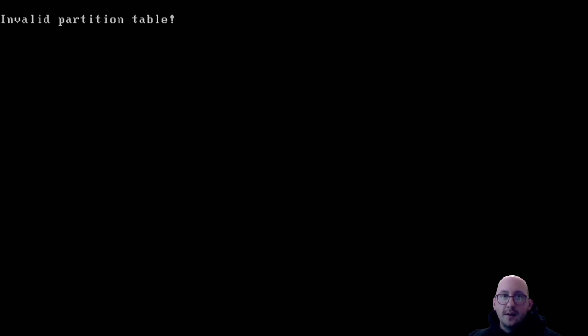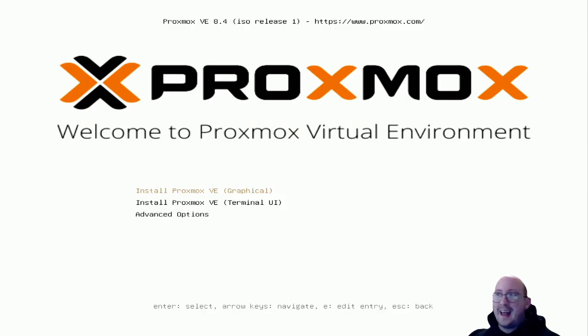You may see an 'invalid partition table' message - this is okay, just hit enter. You'll be brought to the Proxmox welcome screen: 'Welcome to Proxmox Virtual Environment.' Here you can choose to install Proxmox graphically or via the terminal UI. Since we are just beginning with Proxmox, I like to do the graphical interface install - it's a lot easier for beginners. Once you're more familiar, the terminal UI will be sufficient. Let's select 'Install Proxmox Virtual Environment (Graphical)' and hit enter.